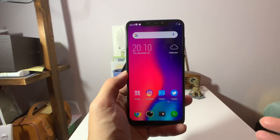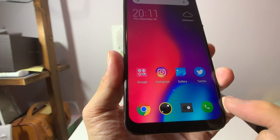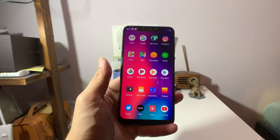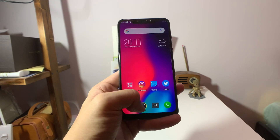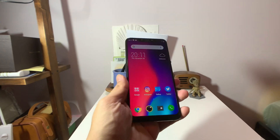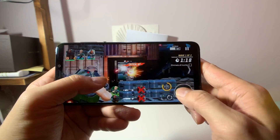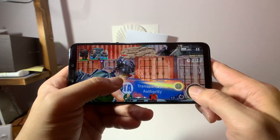This phone runs Android 8.1 with Elephone's UI on top, and I actually really like it. The app icons look pretty aesthetically pleasing. You have a swipe-up app drawer and no bloat whatsoever — it's a very clean phone, pretty zippy. My review unit has 4 gigs of RAM with 64 gigs of internal storage, but you can also get one with up to 6 gigs and 128 gigs. The Helio P60 chipset is not flagship by any means, but it's actually not bad — a lot better than the Kirin 710 that was in the Honor 10 Lite I tested a week ago.